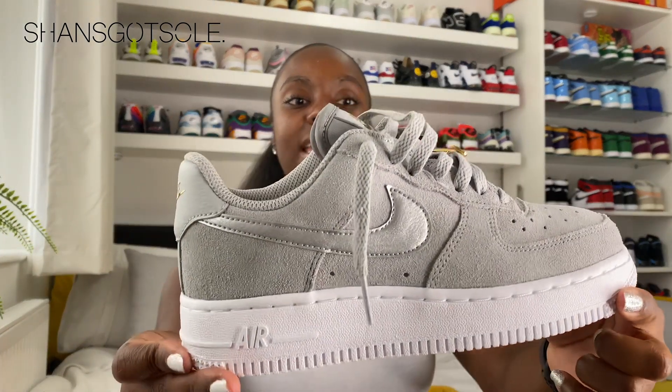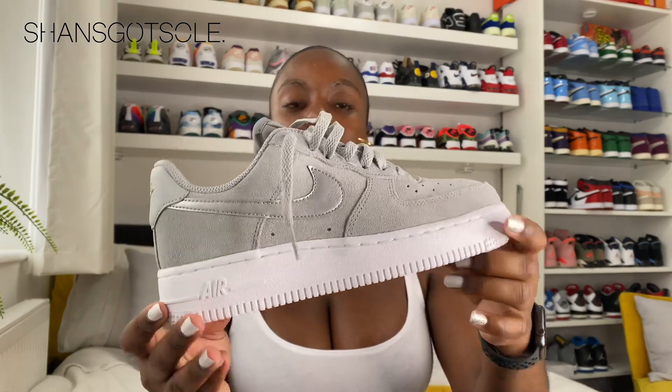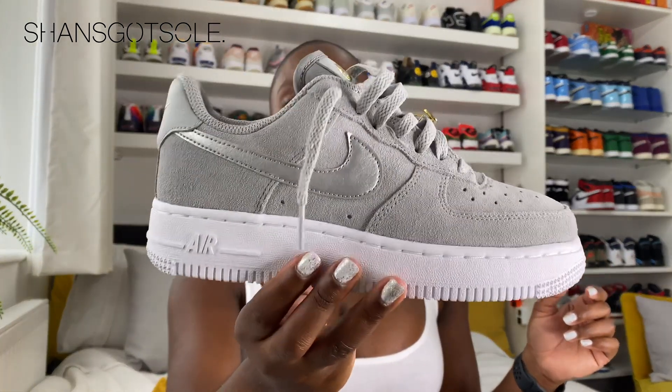For the upper, it is an all-suede upper in a really nice mid-grey. They've listed it as 'light smoke grey' on the website, but I actually think it's a little bit darker than what was advertised online. It is a really, really nice color.